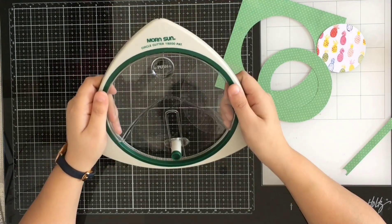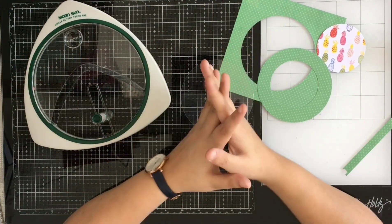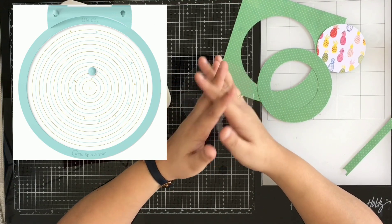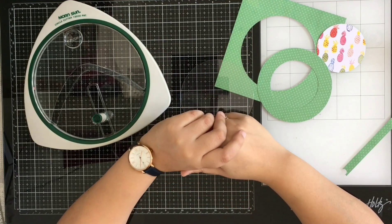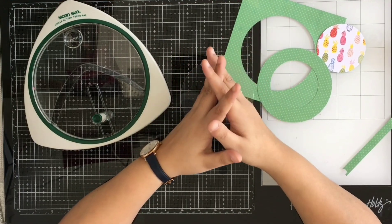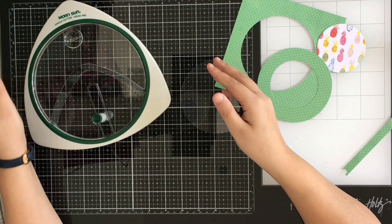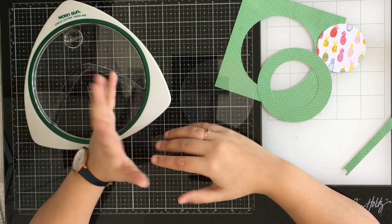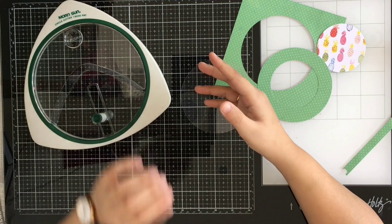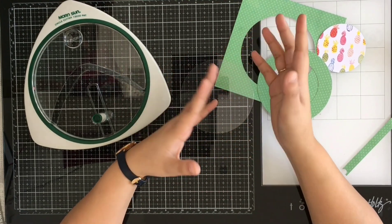Both are the same brand so you can buy either one based on your budget, as there is some price difference. I also saw the We R Memory Keepers circle trim board and I'm so in love with it — I just want to get my hands on it, but it's currently unavailable in India. I'll either place a pre-order or wait, but I'm definitely buying it whenever it comes to India. I bet it will be even easier to work with, and with We R Memory Keepers tools you can always make the most out of one tool and do multiple things with it.